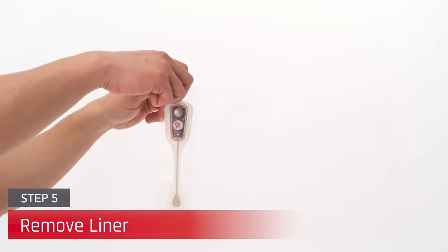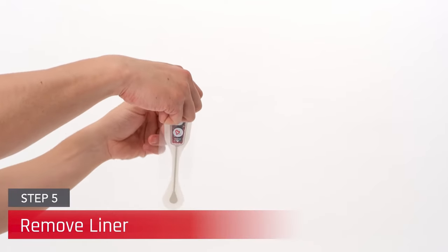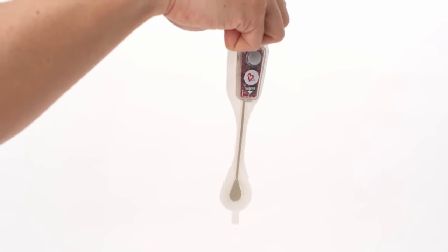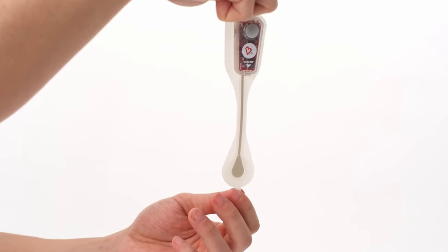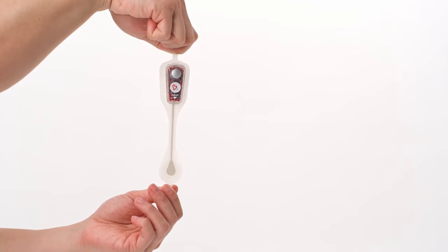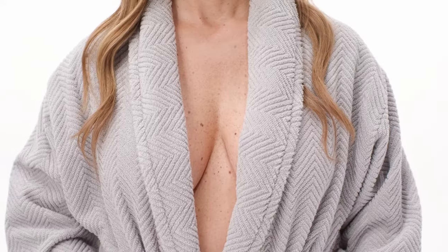Gently peel the liner from the CAM patch by grasping the tab at the top of the device and peeling downward. Handle the CAM carefully by holding onto the top and bottom tabs, ensuring the patch road does not fold over on itself or come in contact with anything other than the patient's sternum.